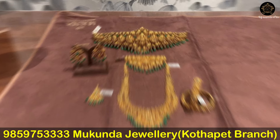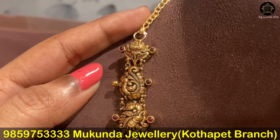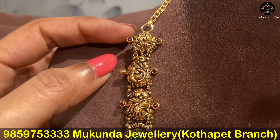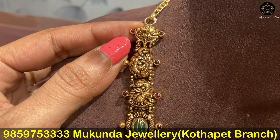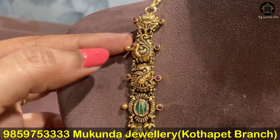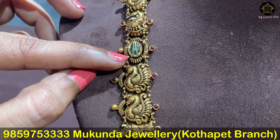We have a U-shape design — for this U-shape we have a long harem. This design is included with a back chain. We have a small flower design. We have pota stones included; we have a flower pattern in the oval shape of emerald stone.